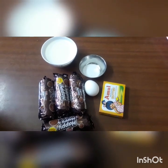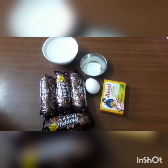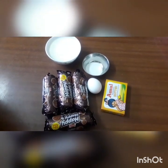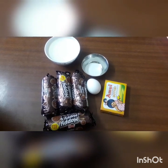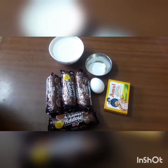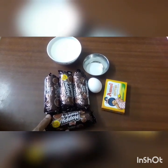Welcome to Hartha's channel. Today we are going to make biscuits.